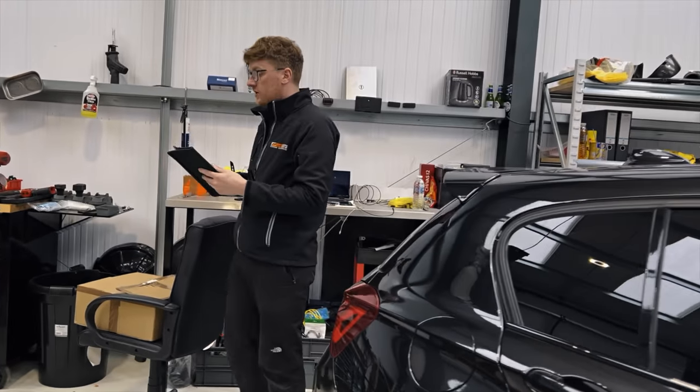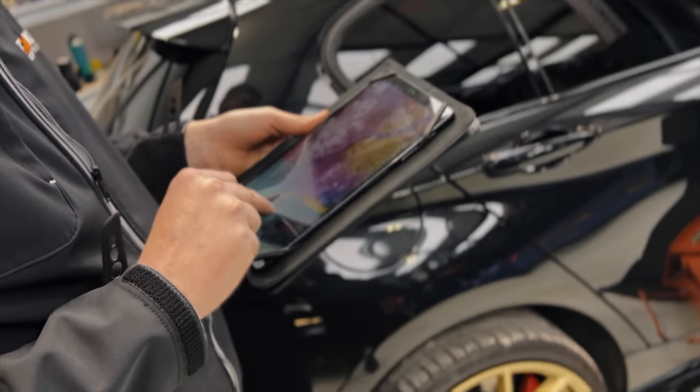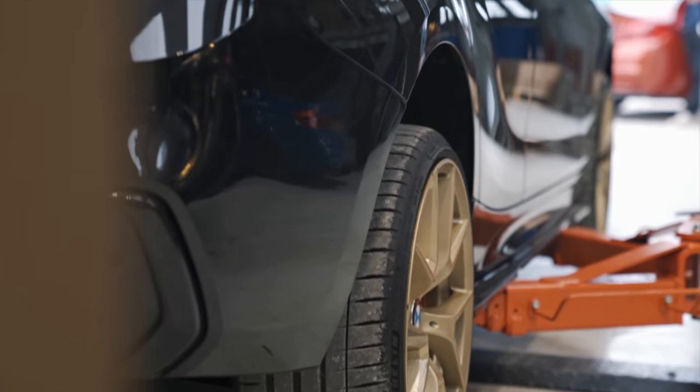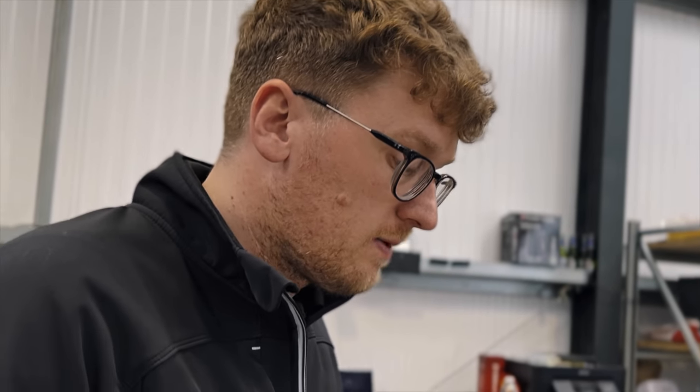Before starting on any vehicle, Tom always does a quick health check. He pulled out a couple of lambda codes — it's not uncommon for lambda sensors to go on these cars. He's had a fair few over the years. They'll monitor how it goes; if needed, they can put a couple of lambda sensors in and it shouldn't be a problem. Just worth checking before getting going.